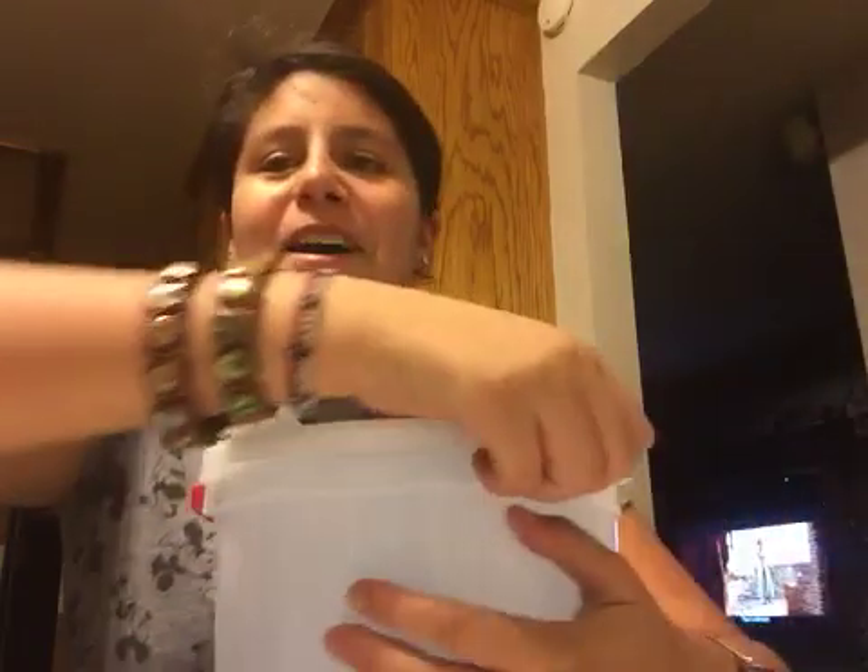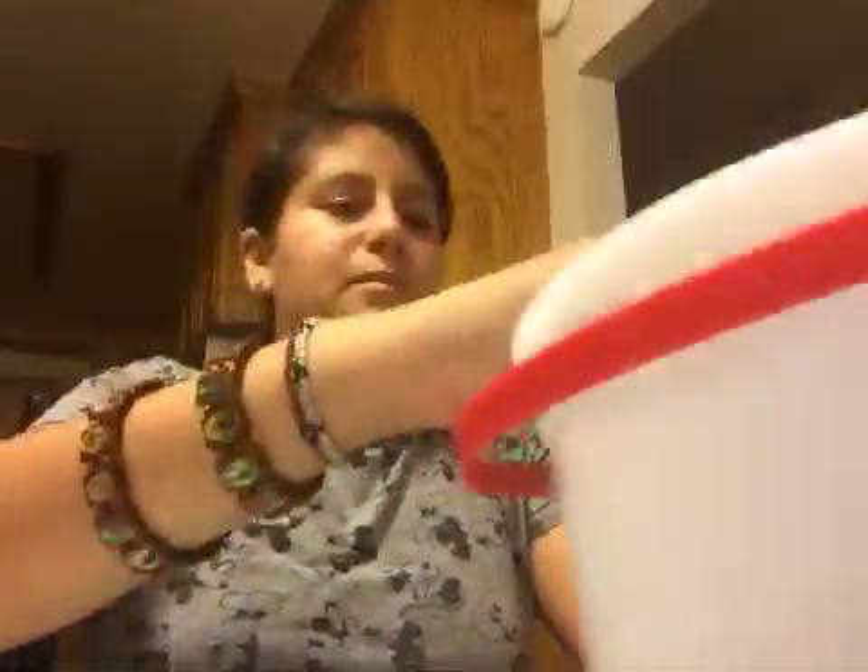Hey guys, sorry about that. So hey guys, I made some tape by myself. I'm gonna put it down here. I don't know if you're gonna be able to see it, but I'm gonna try to let you guys see it. There you go.